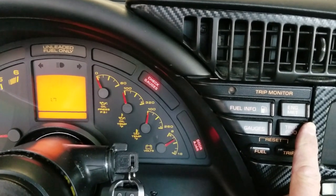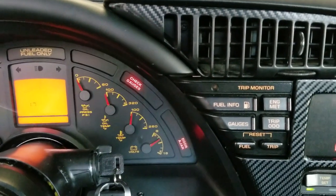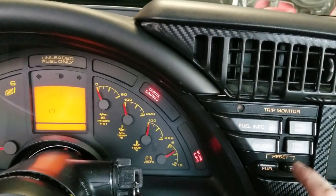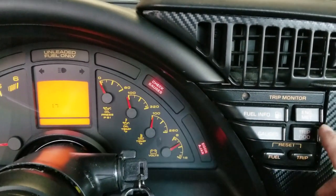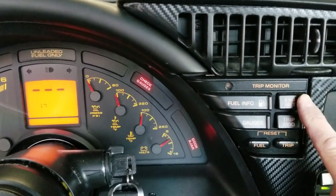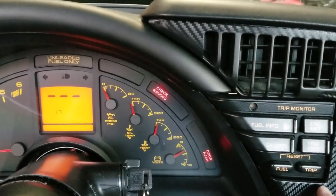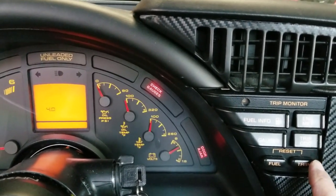Now here is 1.7 — this is the erase mode. This is where if you've made some changes, fixed something, and now you need to get the codes cleared so you can make sure everything is fixed. To do that, we've gotten up to 1.7 and now we're simply going to hold the English/metric button down for a second until we get the three lines across there. That means we've cleared the codes. Then we're going to press and hold the trip button and that's going to get us into the next computer.